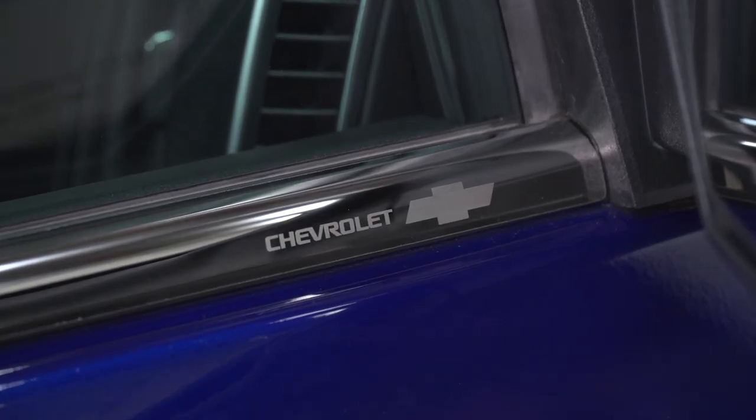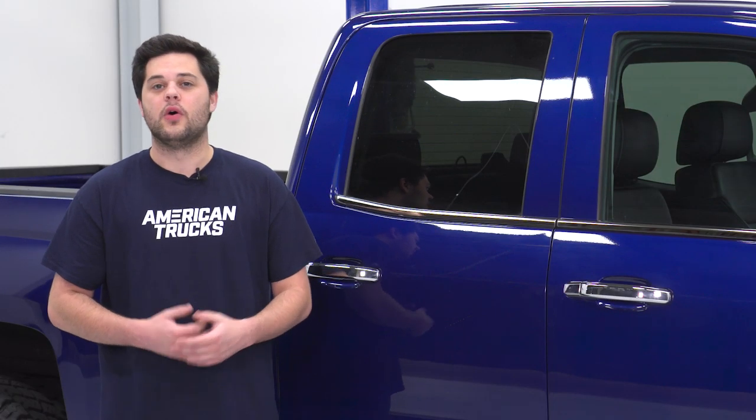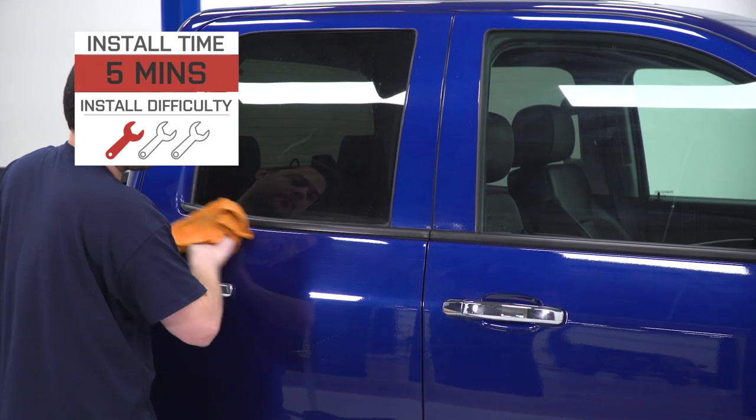Price is going to vary depending on your cab setup. For a crew cab like this with all four doors, expect to pay around 175 bucks. If you do have the standard cab and only need the front two, it's only gonna be in the $50 range.